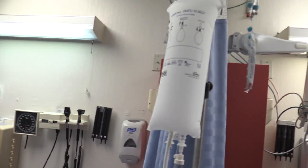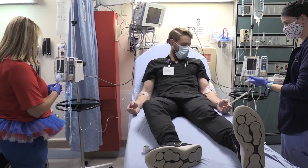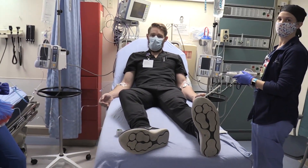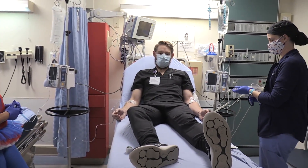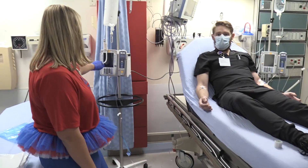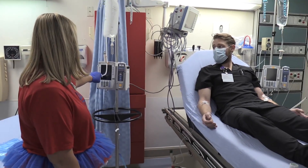The contest is between the pressure bag and the LifeFlow device. The rule is that once one bag is empty we stop everything. All right — is everybody set? Get set, go! Stay on that pressure button.